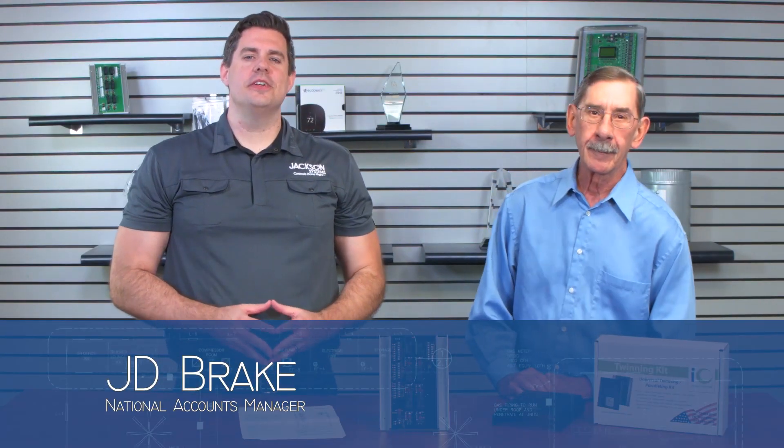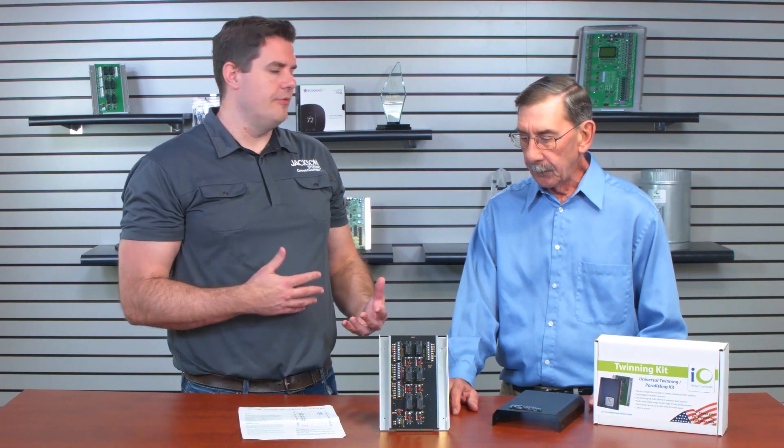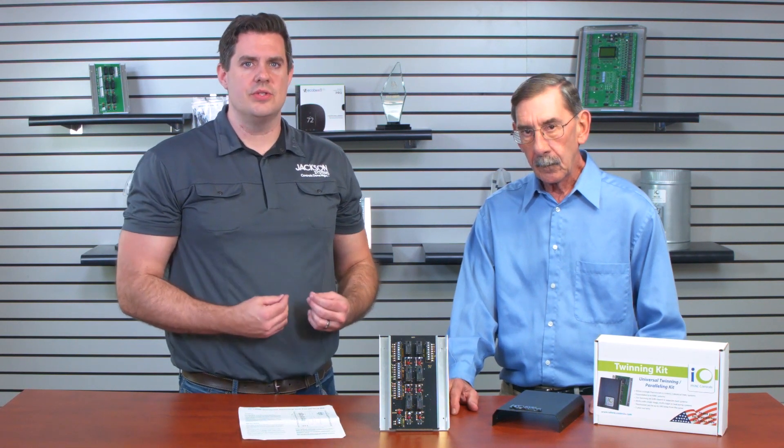Welcome to Field Engineering. My name is J.D. Brake, and with me again is the pro, Phil Kimball. He has joined us today for Field Engineering, and we're going to talk about some special applications. Here at Jackson, we pride ourselves on being a controls specialist, and there are some applications out there that are a little bit niche, and we think we have a solution.